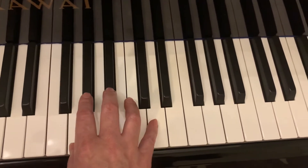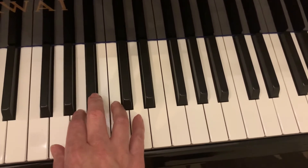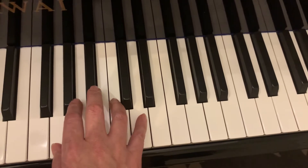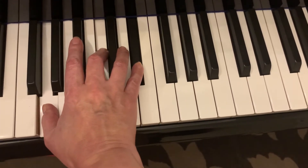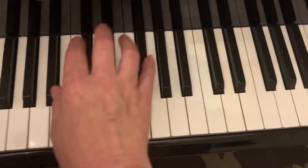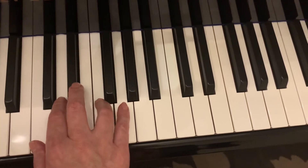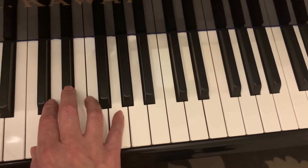Now let's go to G minor. G minor is one, four will be C minor, five will be D seven. Then we'll go to C minor: C is one, four will be F minor, five will be G seven.